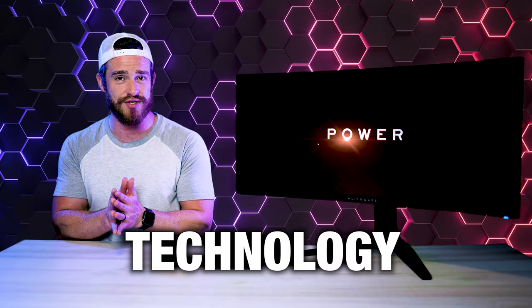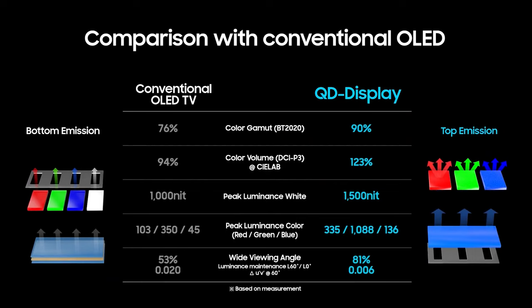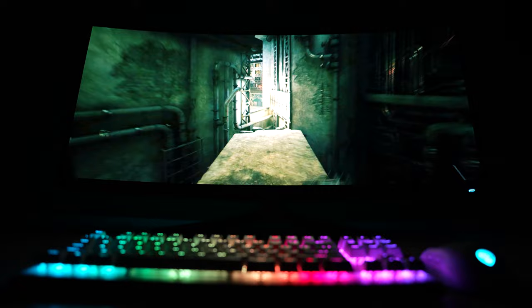Unlike other OLEDs that use an RGB plus white subpixel layout, Quantum Dot OLEDs use a top emission RGB layout. For bright white parts of an image, it will essentially turn on all three RGB subpixels. This helps it achieve a brighter peak luminance, better color, and better viewing angles.